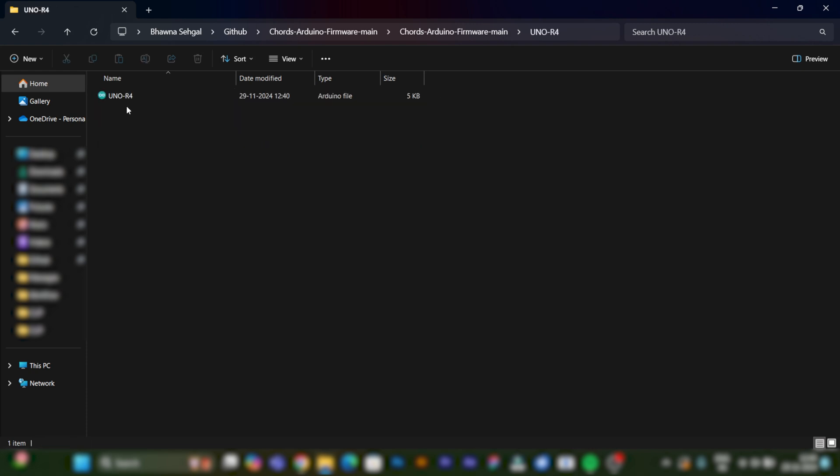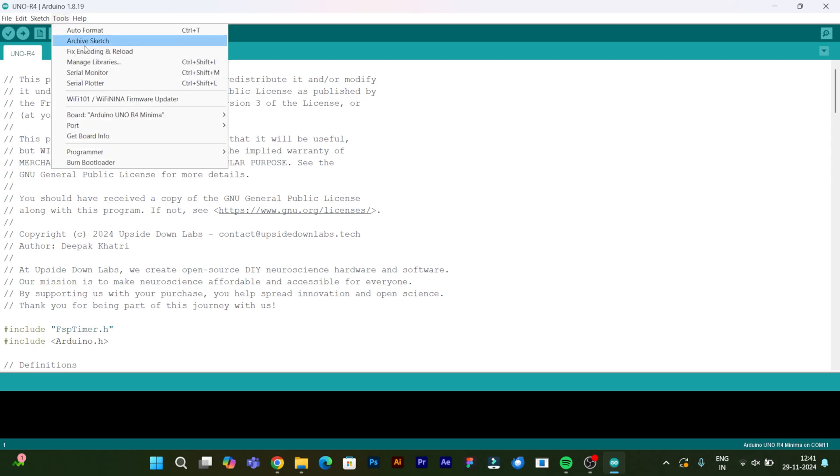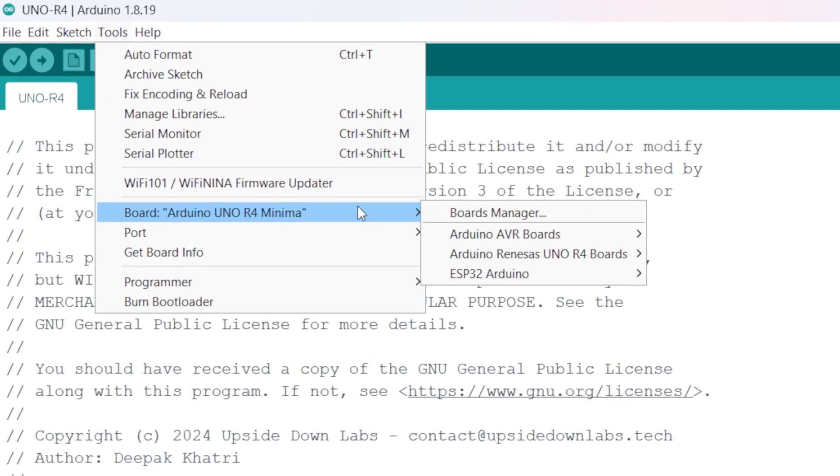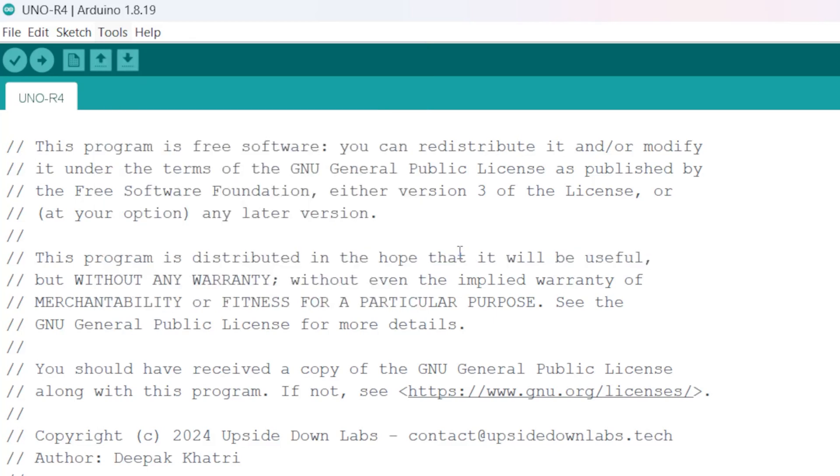We are using Arduino Uno R4, so we will open the Uno R4 sketch in Arduino IDE. Select the board name as Arduino Uno R4 Minima, select the right COM port, and then click on Upload.